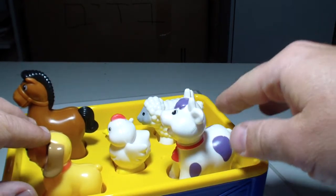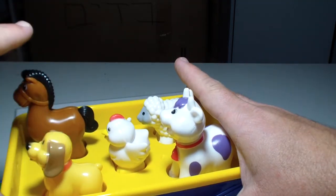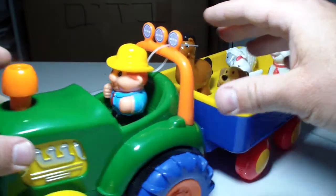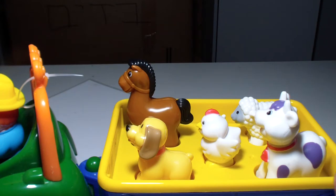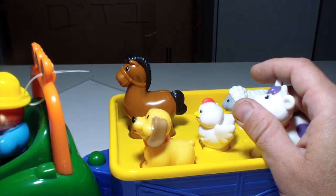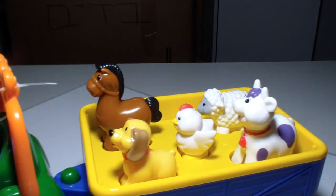So: a cow, a chicken, a sheep, a dog, a horse, and a crazy farmer. Love it, love it so much! This is it, kids — see you in the next video!